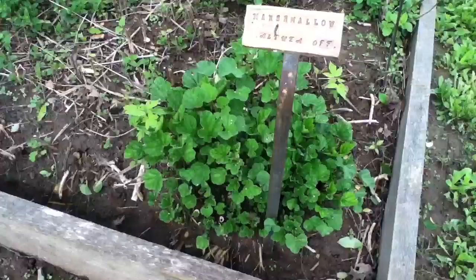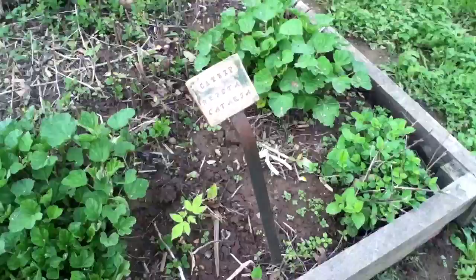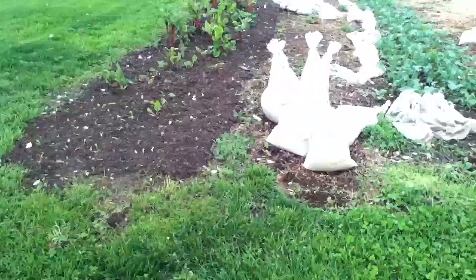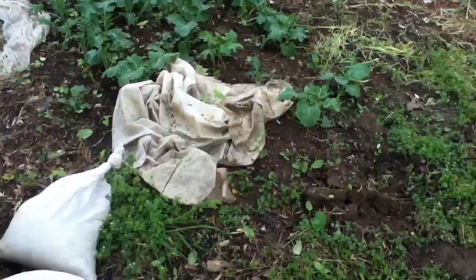Nasturtiums. Oh, marshmallow. Catnip must be this one. Those are leaves that fell — look at all these cabbage, or broccoli. I guess that one's broccoli.